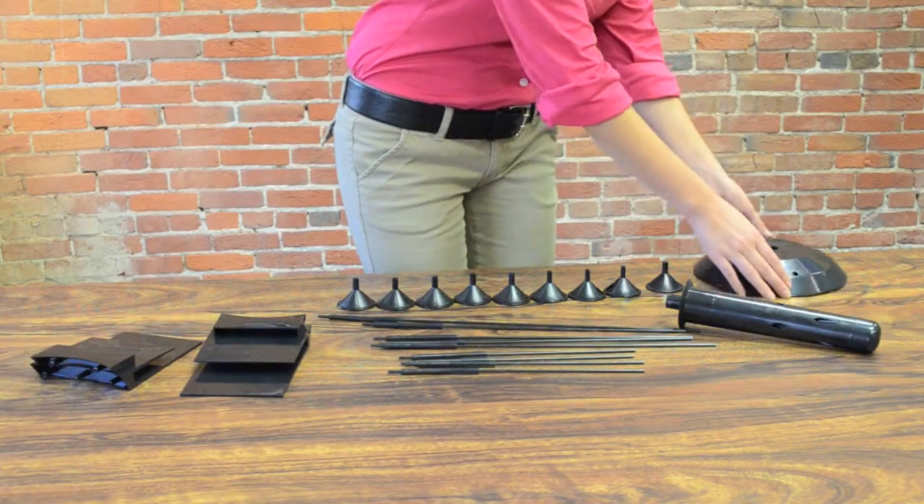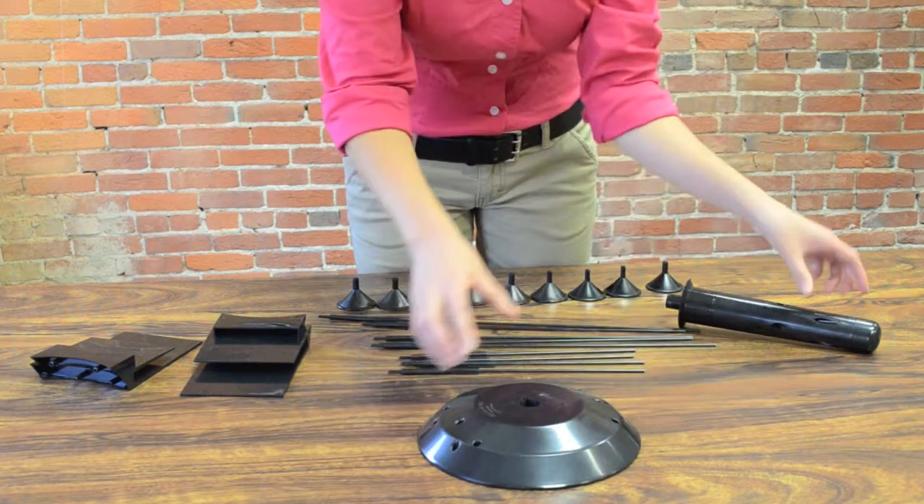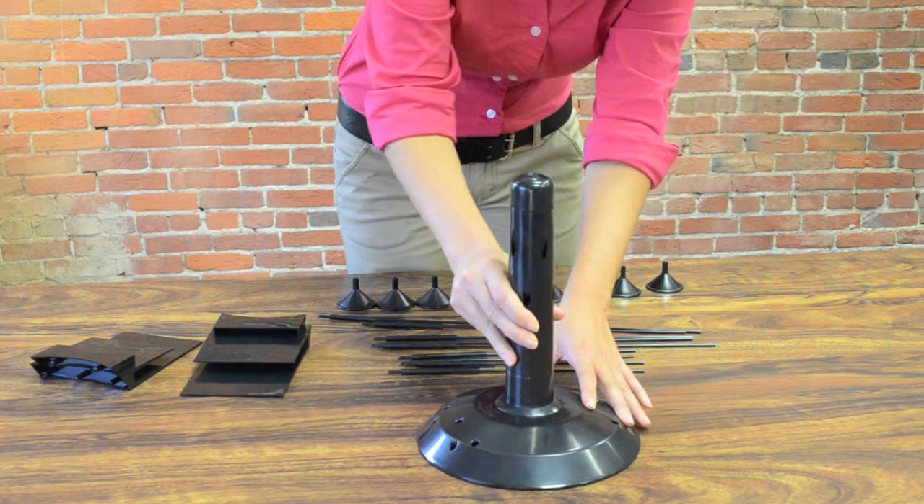To assemble, first attach the mounting column onto the base. All you have to do is slide the pin into the slot and turn to secure.